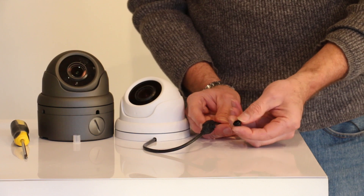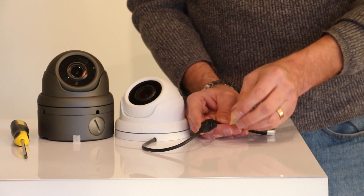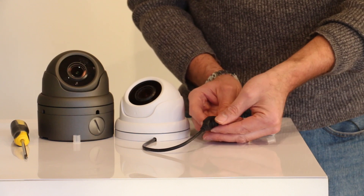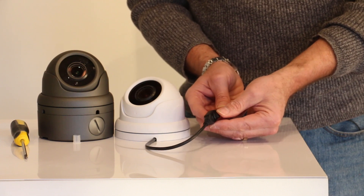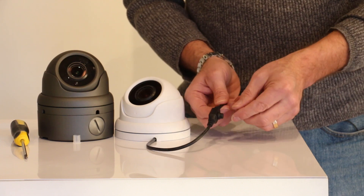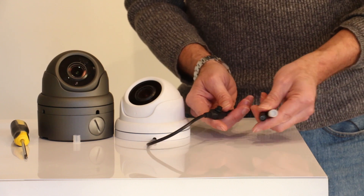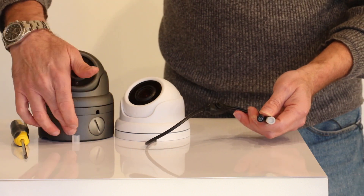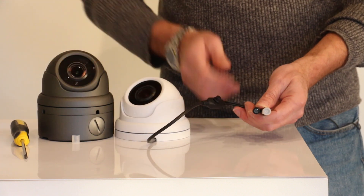We always recommend that you keep the protective cap on the toggle switch at all times. This way the toggle switch is protected from side impact when you're installing the camera or if you're pulling the fly lead through an opening. We also recommend that the toggle switch as well as the connections and the video balance are kept weatherproof — either inside the extended base of the camera or using a weatherproof box.